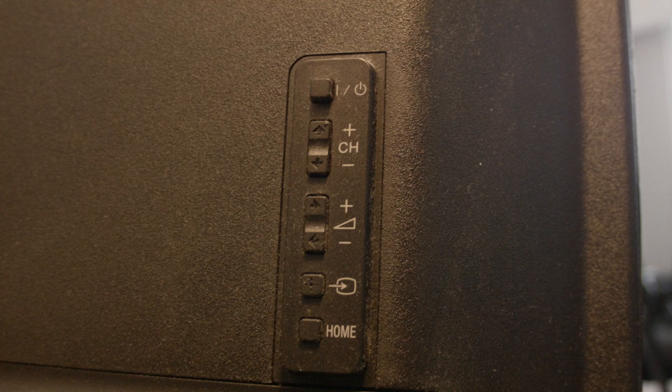The first thing I want you to do is look around on your Sony TV — usually on the back, the side, or the top — there are a whole bunch of buttons that include the power, the volume, etc. Once you've located those buttons, we can move on.